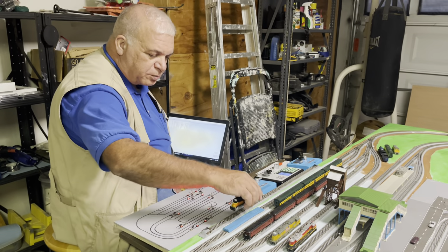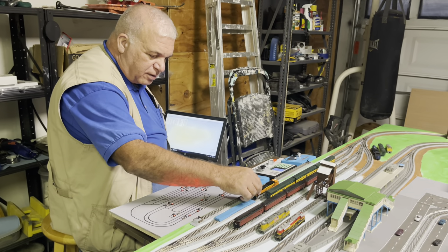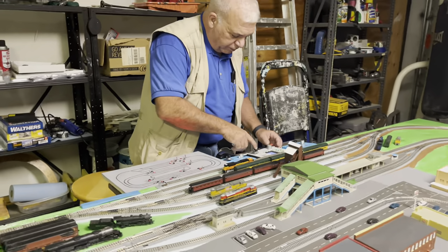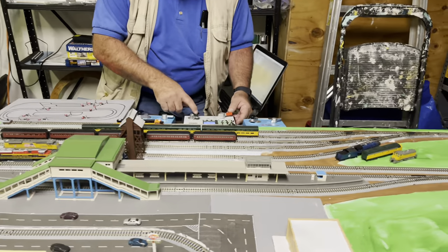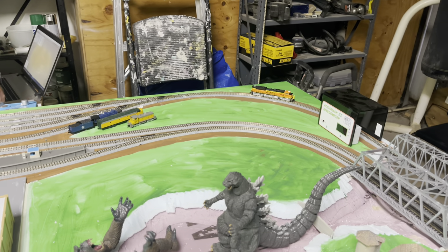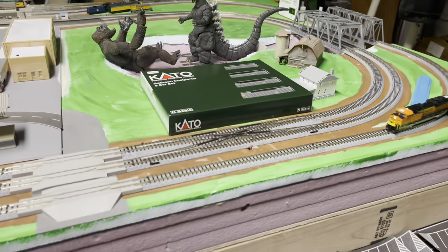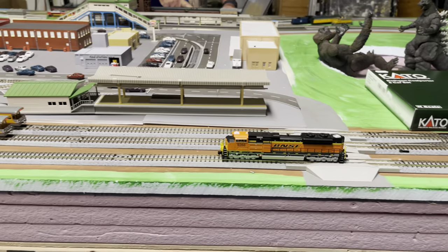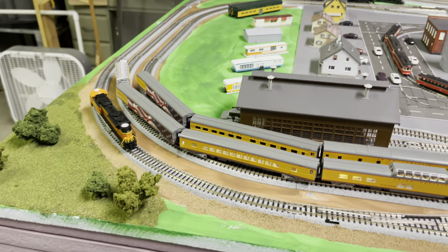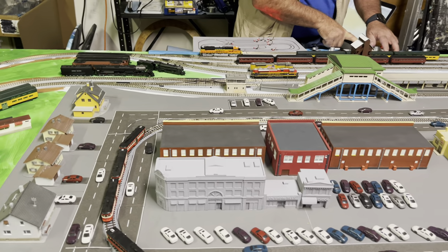Okay, so we've got it programmed. What we're going to do now is put it on our main track and test it out. I'm not expecting a whole lot of surprises from this because after all it is the same engine, just a different paint job. It looks like we're going to have to change the speed program now.